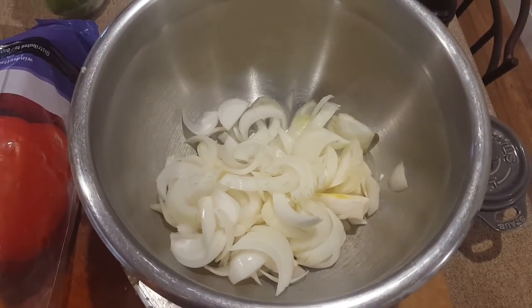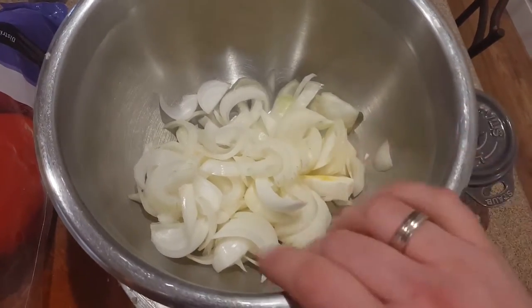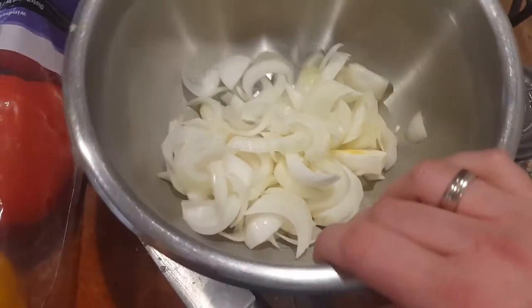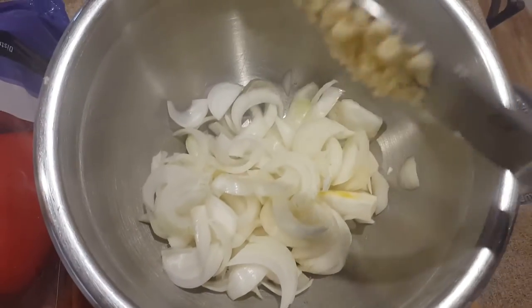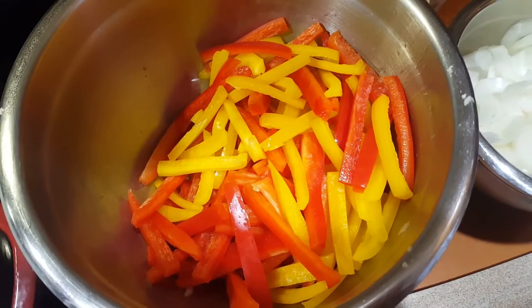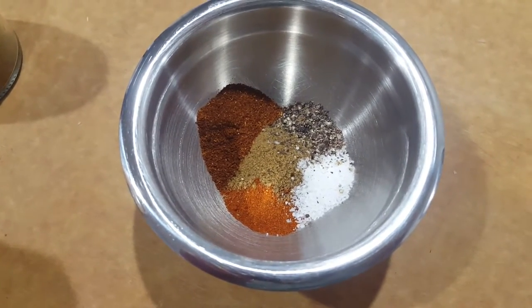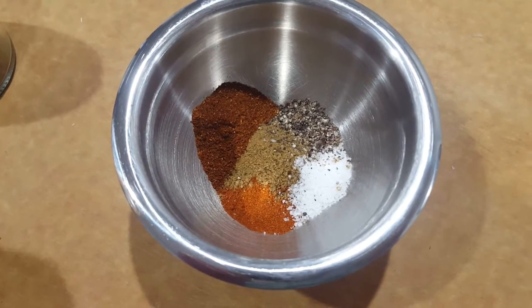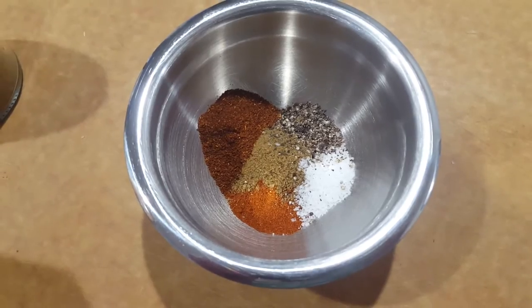While our chicken is marinating, I'm gonna dice up some vegetables to cook at the same time as our chicken cooks. In the bowl I've got two sweet onions that I've just chopped up, and we're gonna add two cloves of garlic. I've also got a whole bunch of bell peppers that I've sliced up, and I've measured out one teaspoon portions of all our spices and a bit of salt and pepper to season our vegetables when we saute them.